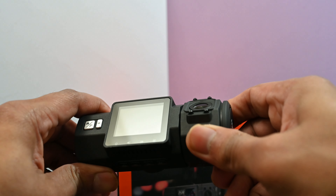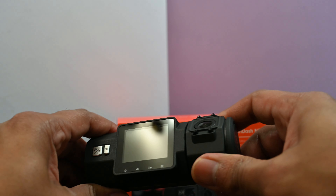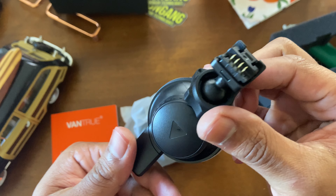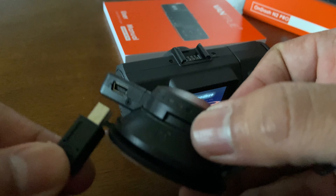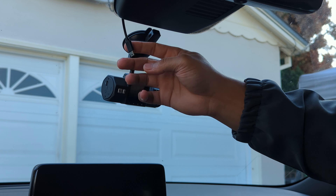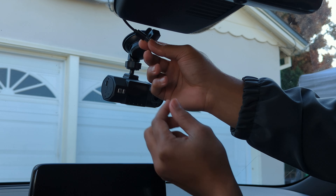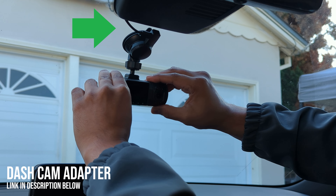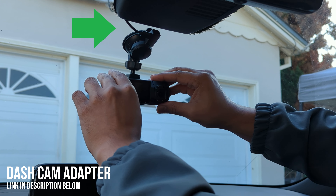The rear-facing camera can be adjusted by rotating it upwards and downwards, and the suction mount itself is nicely designed as well. What's cool is that you can plug in the power cable directly into the mount, giving the installation a nice, clean look. If you're wondering about what I'm using to power this dashcam, I'll throw a link to that in the description below.